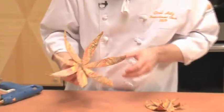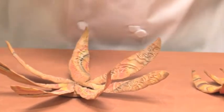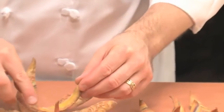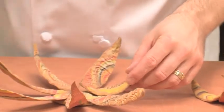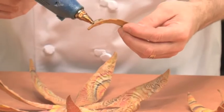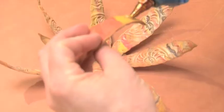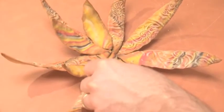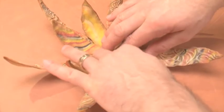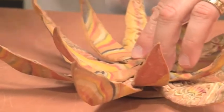So now I have my first portion of the flower put together. Next, I utilize these leaves that have a little tighter radius, and I'm going to offset them and glue them into the spacing of where the other petals are.